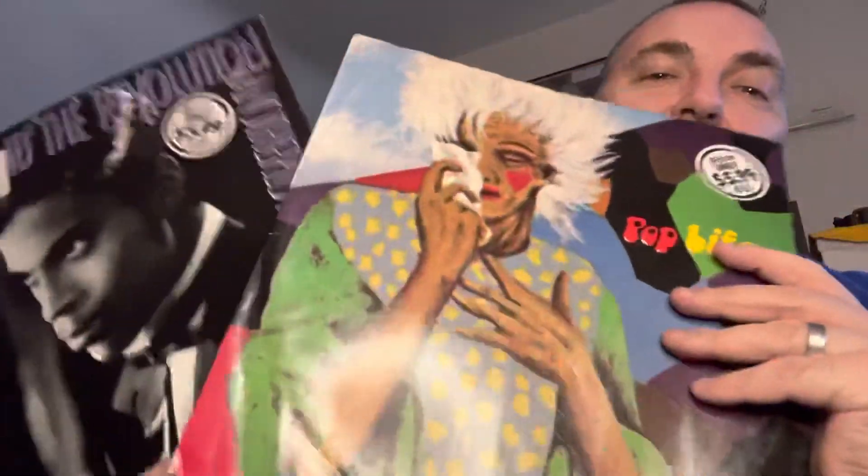Girls and Boys — the Australian pressing of that. Very cool. Two records, very excited to have this Pop Life finally in my possession. I've been waiting for that one for a long time. I love the price stickers on these Australian ones too. But there you have it — two unboxings today. Thank you once again for watching, I appreciate it.